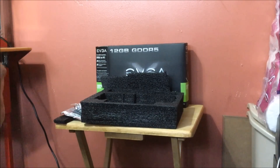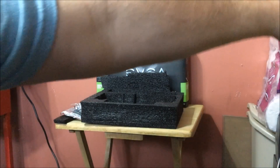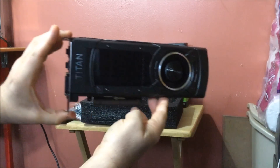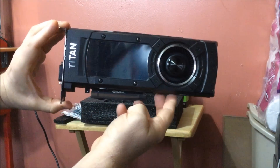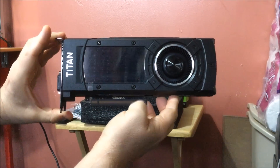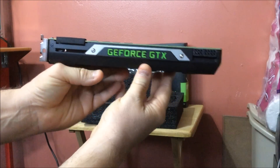No backplate — I hate it. All right, there she is. This is the EVGA version of the card, with the typical black shroud that we've been seeing.